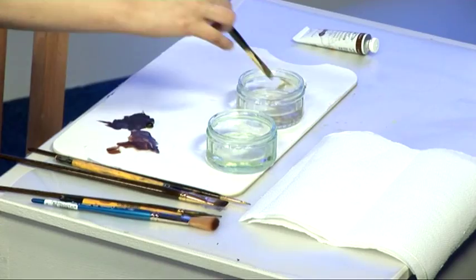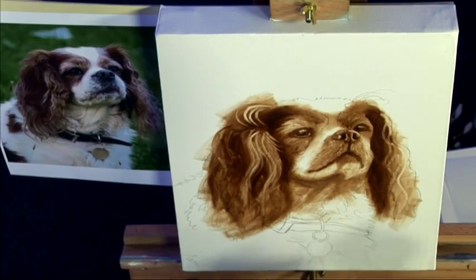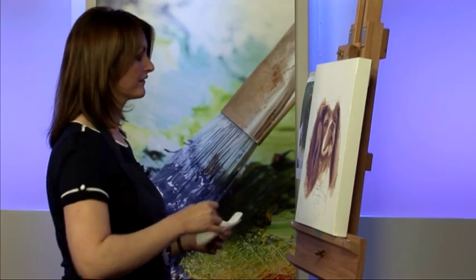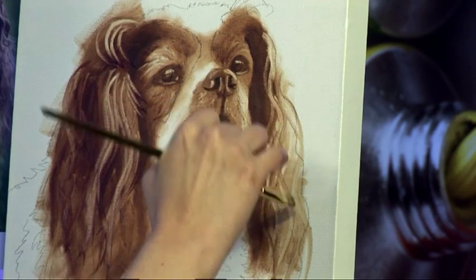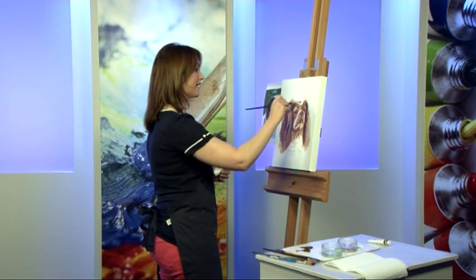Get some of those lovely lights in there. And this is so much easier than trying to paint around these lighter areas. I'm not worrying about the background — typically I would do an underpainting and I'd do the background at the same time, or after I'd completed the underpainting, and just melt the edges into the background to avoid a sort of cut-out look.